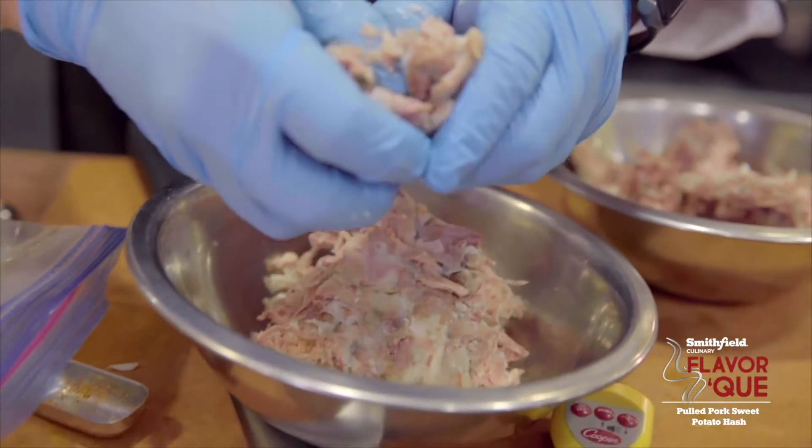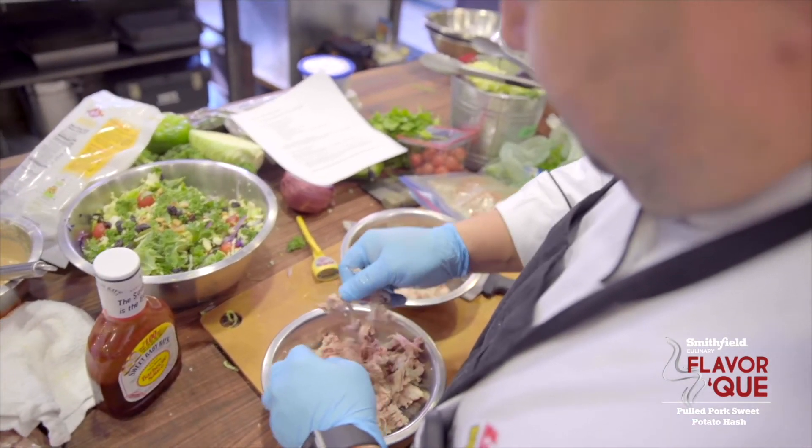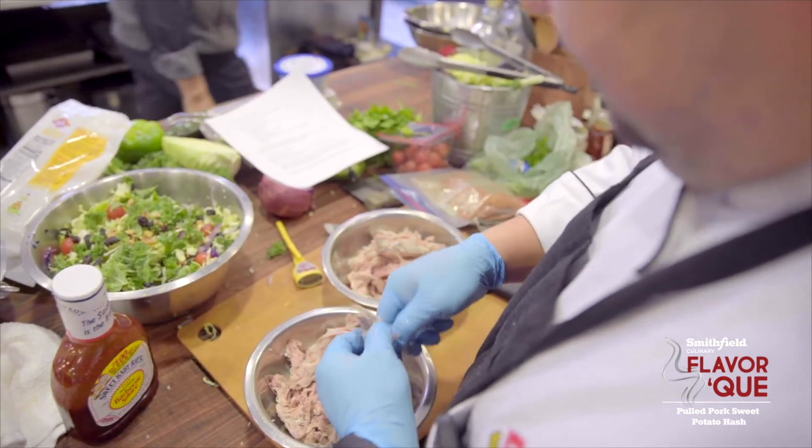At the end I'm gonna fry them up, then heat the pork and toss all those components together with the barbecue sauce just to add some more sweetness to it. Keep in mind the blackened seasoning will give it a little kick.